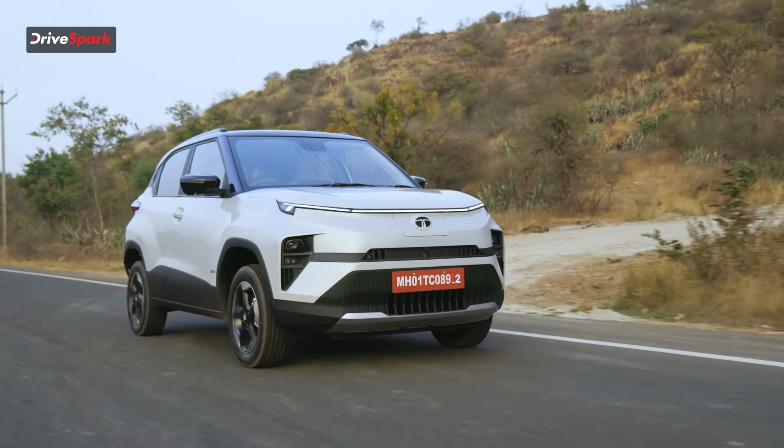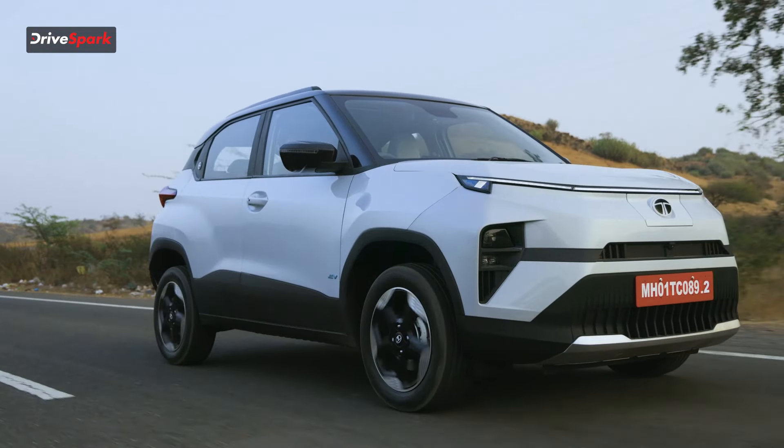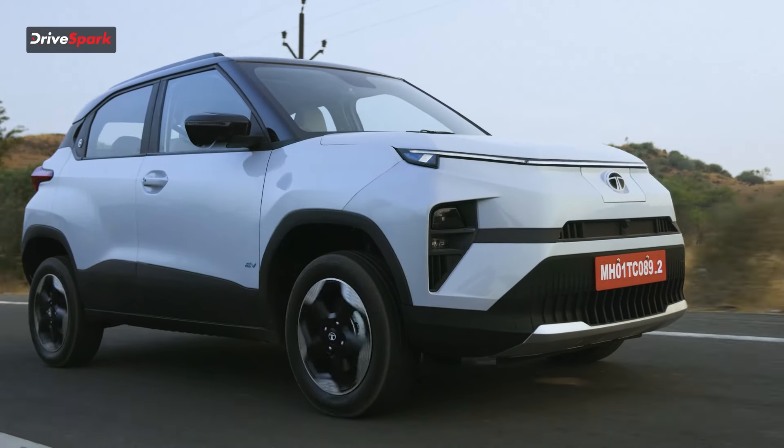Let's talk about safety. The regular ICE Punch got a five-star rating in the Global NCAP, and this EV is also expected to receive a five-star rating. You have ABS, hill descent control, traction control, and six airbags as standard. Safety-wise this car is very very safe — Tata has created a benchmark as far as safety goes in their vehicles.